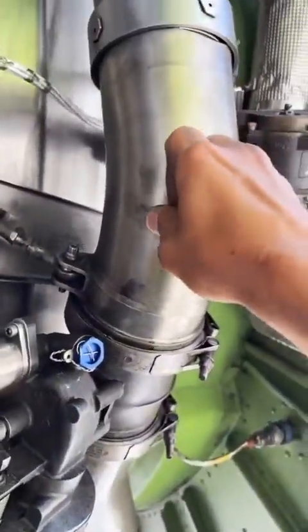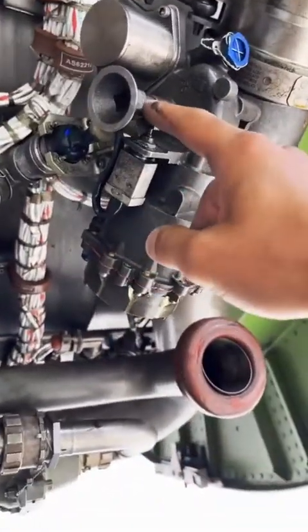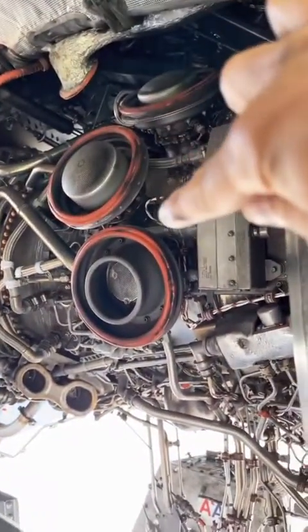This right here is the starter duct. This is how the starter gets its air from the APU or the other engine. That right there is the starter valve — we can manually turn this open and start the engine manually. To the left, these are solenoids. They control the 7th and 10th stage bleed valves.